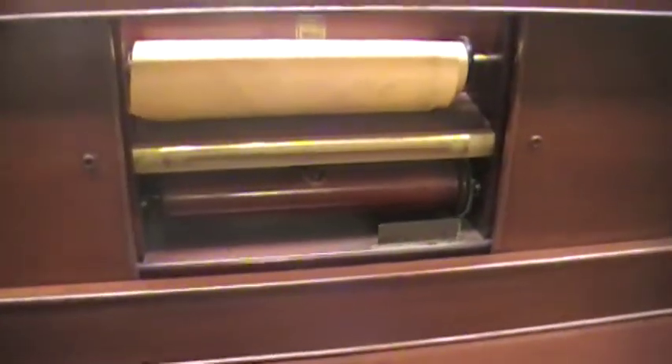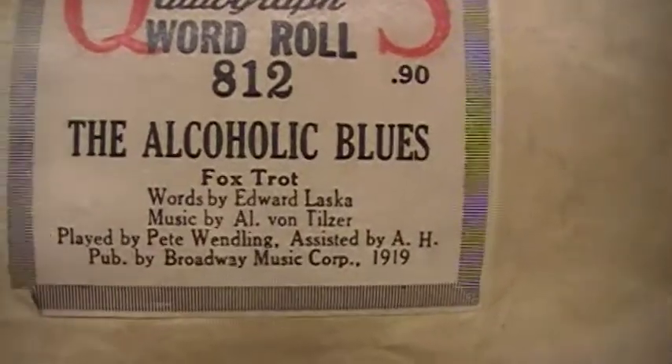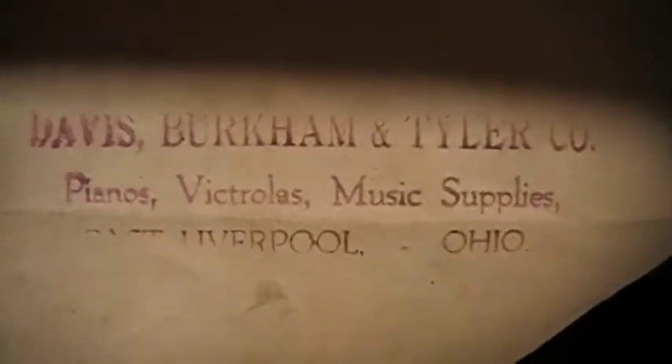There you can see the name. Let's open it up here. This is the player portion, and check that other video out. Here's the information on that roll called the Alcoholic Blues, and that's the maker or the distributor of the piano roll. This looks like an original roll, so this is pretty old — closing in on a hundred year old piece of paper.